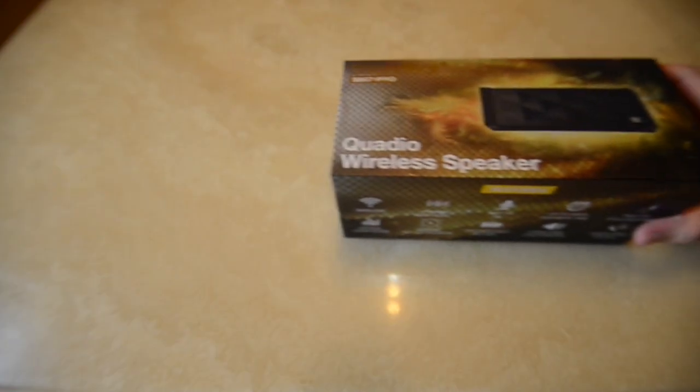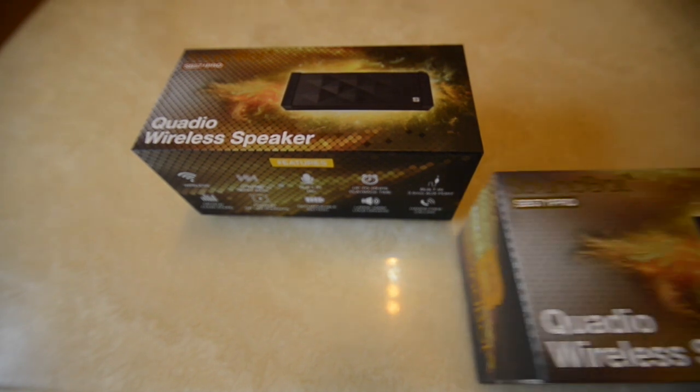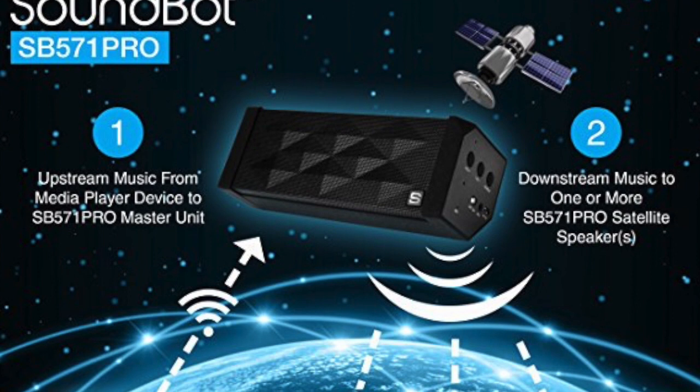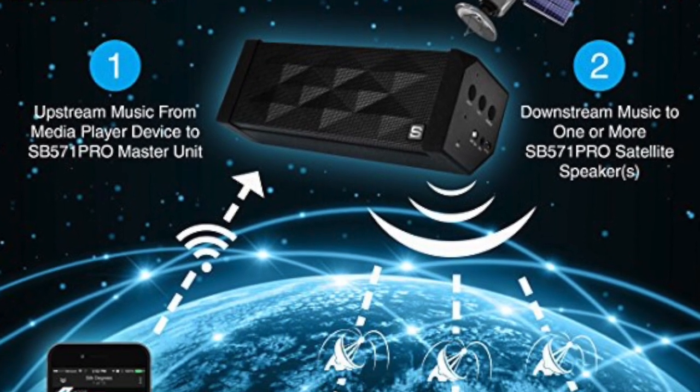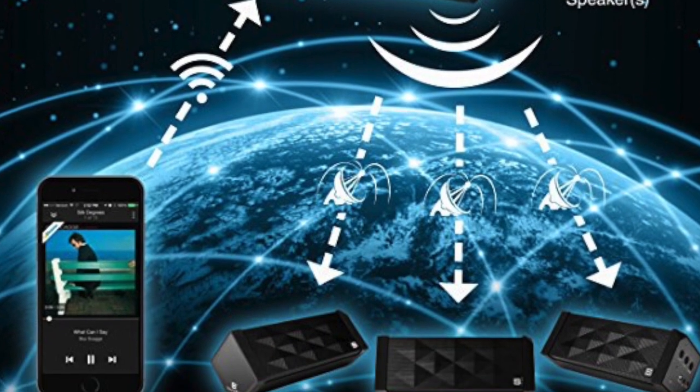SoundBot is the first in the market to introduce Quadio pairing technology — the ability to connect up to four units at the same time. The use options are limitless with the SB571 Pro; with four of them together it can probably have the same output as a mini concert. Superior quality is guaranteed. This has been the review of the SB571 Pro — thank you so much for watching and I'll see you guys next time.